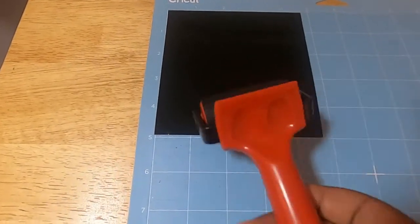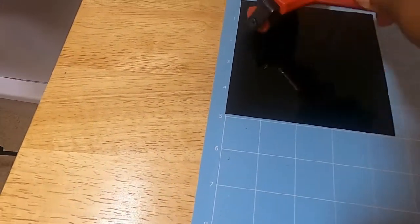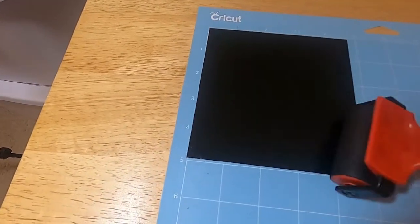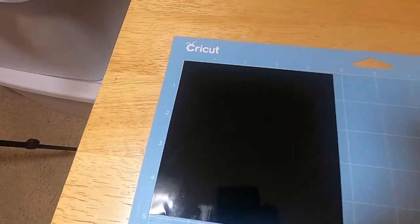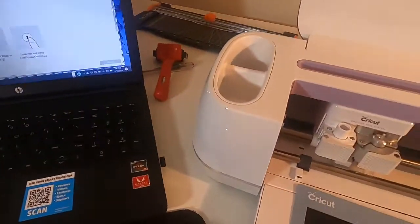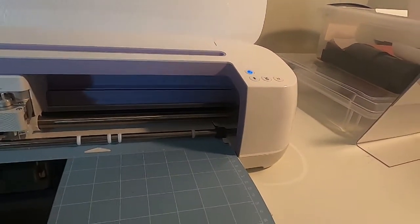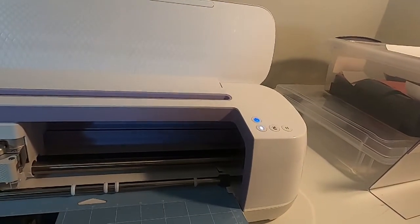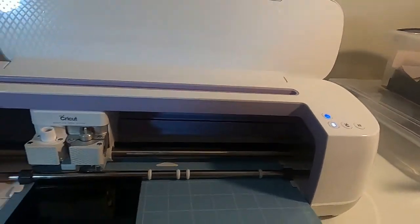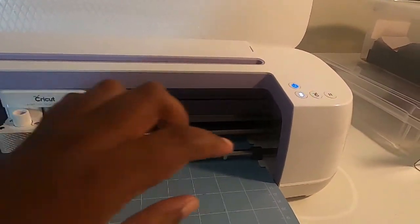I have my vinyl on my mat and I'm going to use my little brayer — I use this in my sewing as well, so it's good when a tool can have multiple uses for multiple crafts. That's just to make sure that the vinyl is down on the mat. I'll take my mat and place it in my machine. Once you choose your vinyl in Cricut Design Space, your load button will be flashing, so I press my load button, it loads the mat, and now my Cricut button is flashing.